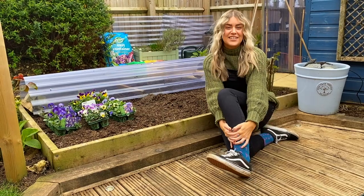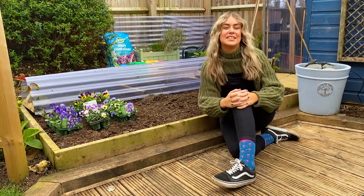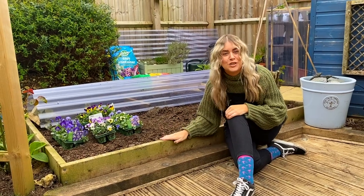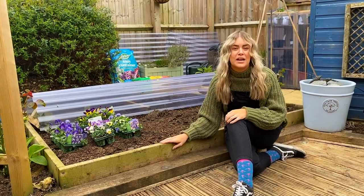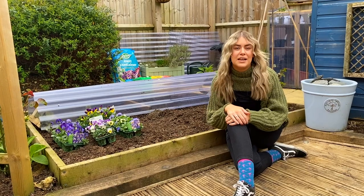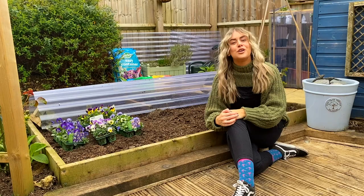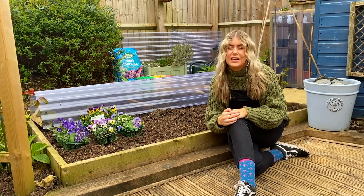Hello, welcome to another episode of Garden to Garnish. As promised, in this episode we are going to be covering all the veg patch basics that you need. Maybe you're starting a veg patch in all these weird times that we're living in at the moment. I started this time last year, and I'm going to show you all the basics that you really need to know.